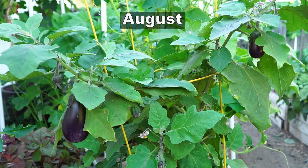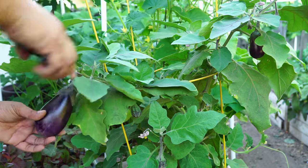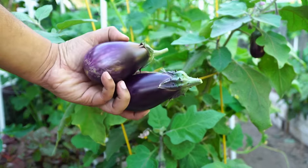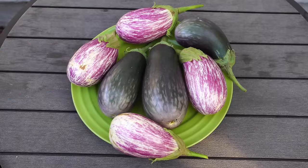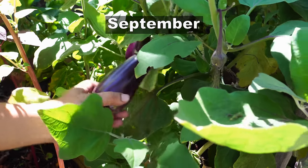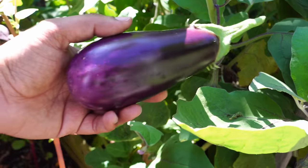Here is our harvest in July. Moving on to August, we continued harvesting a lot of eggplants. It was very hot in Southern California during August, so we were able to harvest a lot. You can see a couple of varieties here. And then in September as well, it was quite warm and we were able to harvest a lot of eggplants.